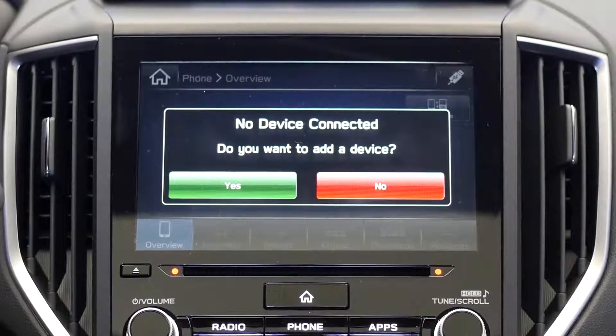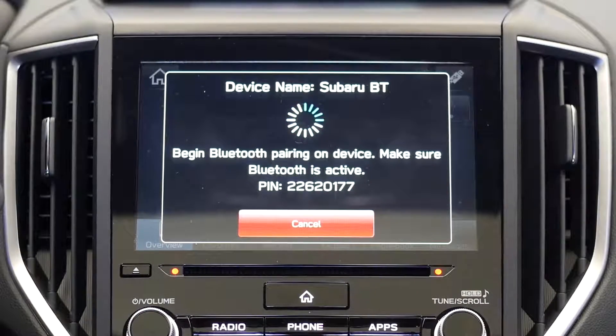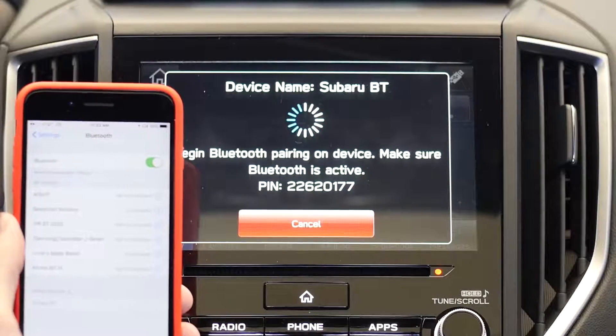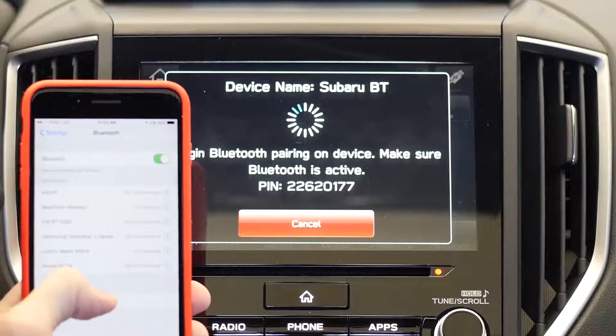Press the phone button on the screen, then press yes to connect a new device. The system will then begin searching for your phone. Open up the Bluetooth settings on your device and select Subaru BT, then select pair.